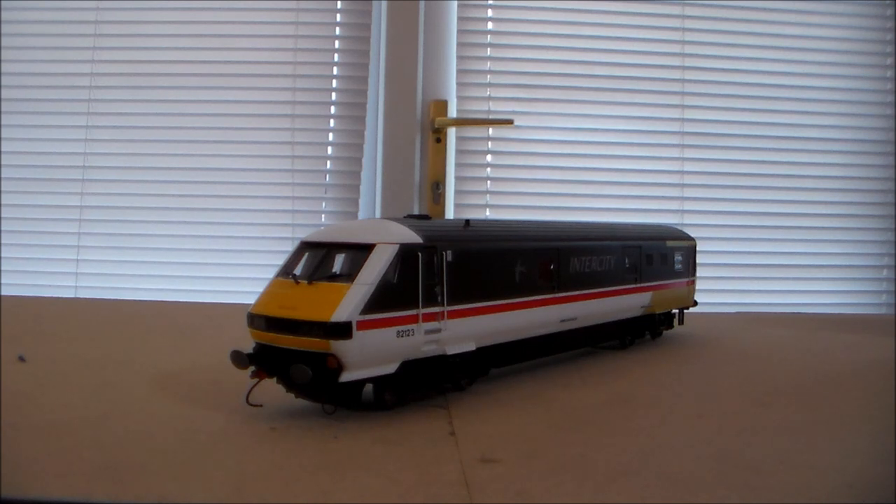The way I acquired this particular DVT — I went to Pickering, I think it was for the Spring Steam Gala. I walked in and just caught sight of this. It really caught my eye because I liked the swallow livery. But then when it came to trying to complete my Intercity rake, my Class 91 rake, I suddenly remembered — oh God, there's a Mark III DVT in there. I could really use that. So I gave them a call.